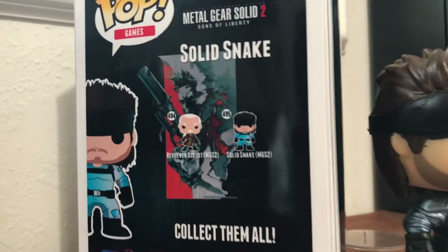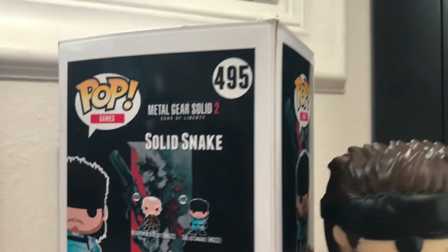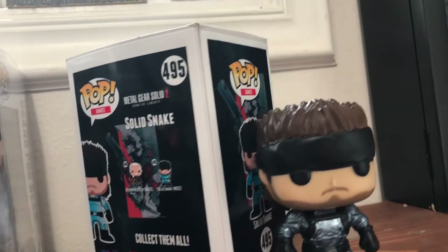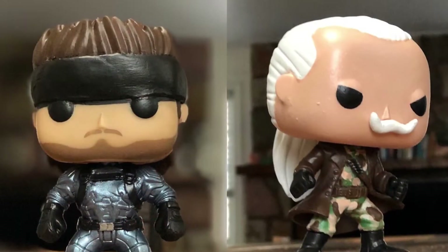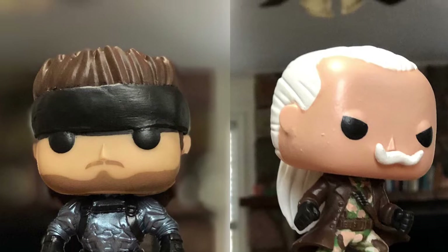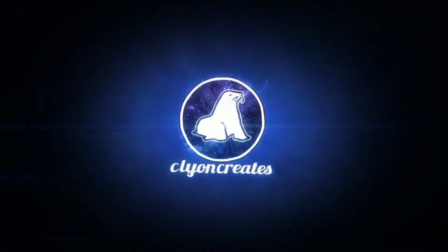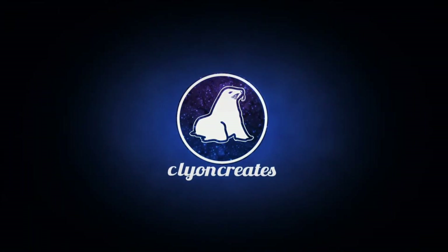I have a couple of videos out that show you how to start the design process and one that shows you how I make the box after that's done, so go check those out. Thanks for checking out the video — hit that subscribe button if you want to see more of these custom pop videos, and comment down below if you have a pop you want to see made. Keep on creating!